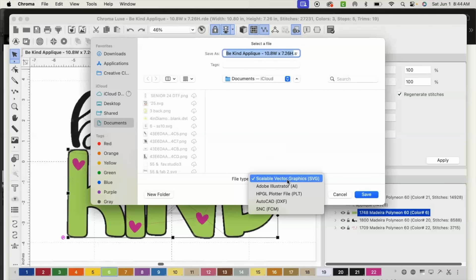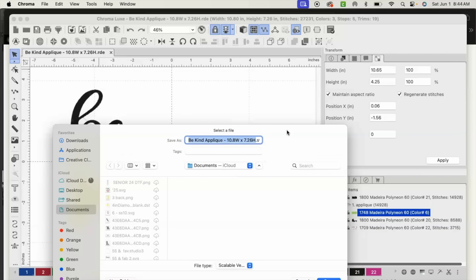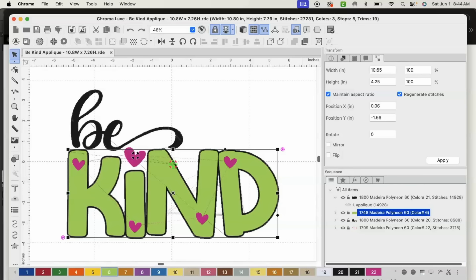Now I'm going to head down to Export Artwork. It's already set to the file type of Scalable Vector Graphics. The original file name is 'Be Kind' but I want to change it to include the size — 10.65 width by 4.25 height — and I'll add 'artwork' so I remember this is the artwork for the applique. I'm going to select Save, and now we have that saved.